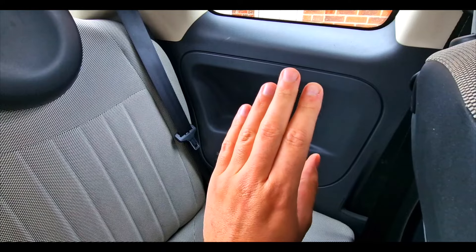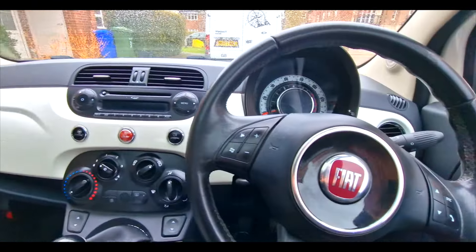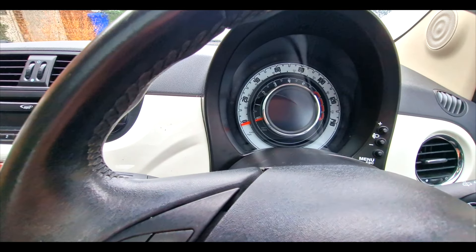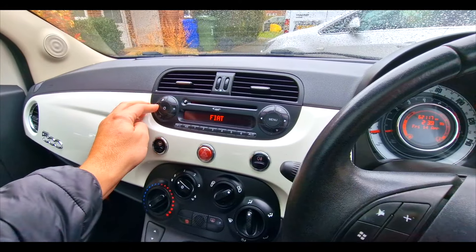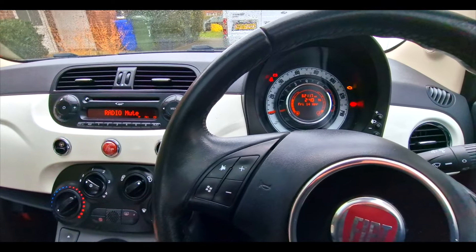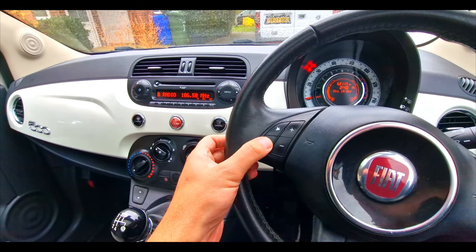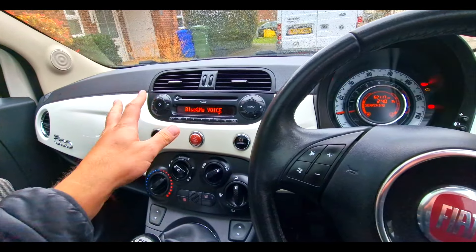The only thing I would say is before you put all of this back, you test it out. Put the ignition on, get rid of the radio, hit the button, and hopefully it comes on — that's all you've got to do. Fast forward a couple of days: everything is reattached and it's all put back in.